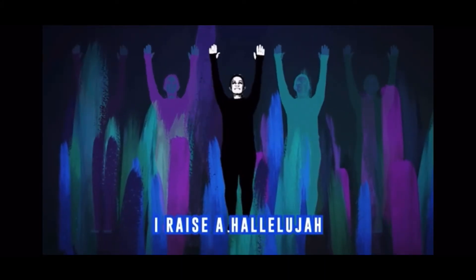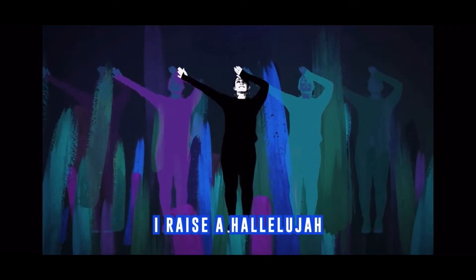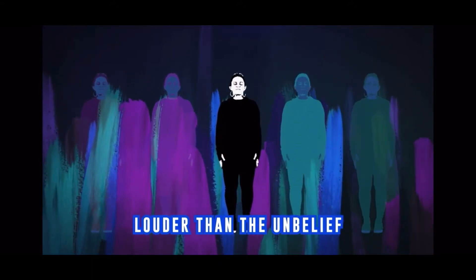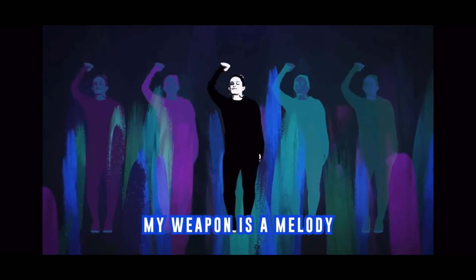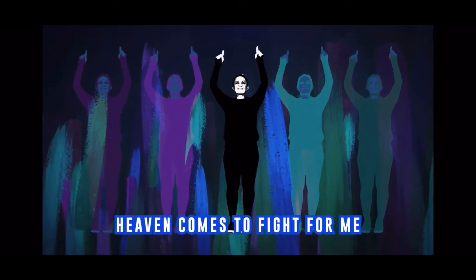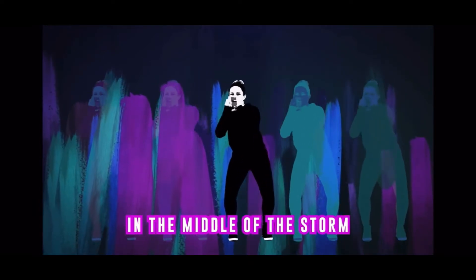Fantastic! Now we're going to move on to worship, so get your singing voices ready. ♪ In the presence of my enemies, I raise a hallelujah. Louder than the unbelief, I raise a hallelujah. My weapon is a melody, I raise a hallelujah. Heaven comes to fight for me. I'm gonna sing in the middle of the storm, louder and louder. ♪